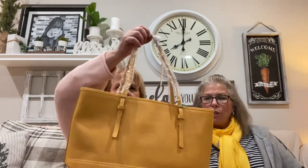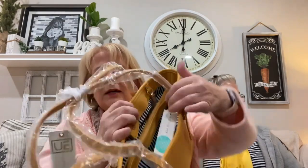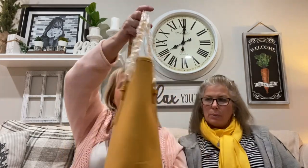The fifth and final item is by Urban Expressions — it retails for $52. It's a work tote in a pretty mustard color. It's pretty on the inside too. It comes with a small detachable pouch — just a little part that comes off — for your wallet, credit cards, license, and cell phone if you don't want to carry your whole tote. It's a very pretty color, but the detachable part feels a bit inferior in quality.